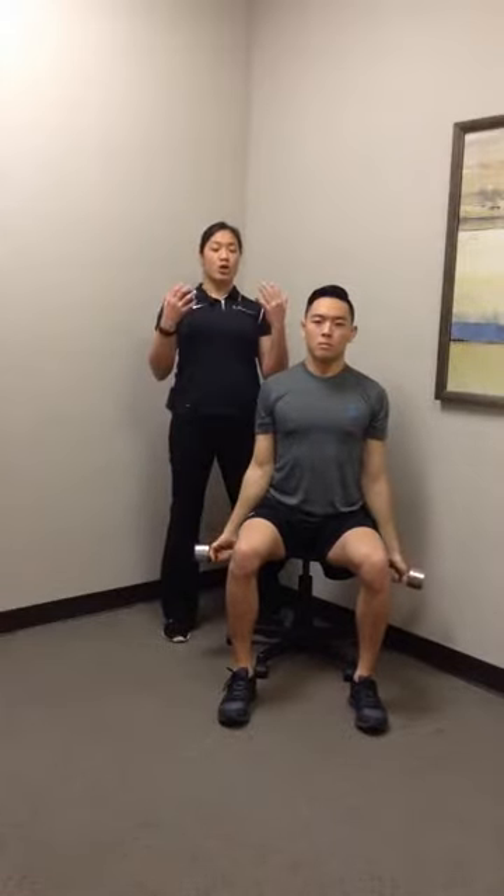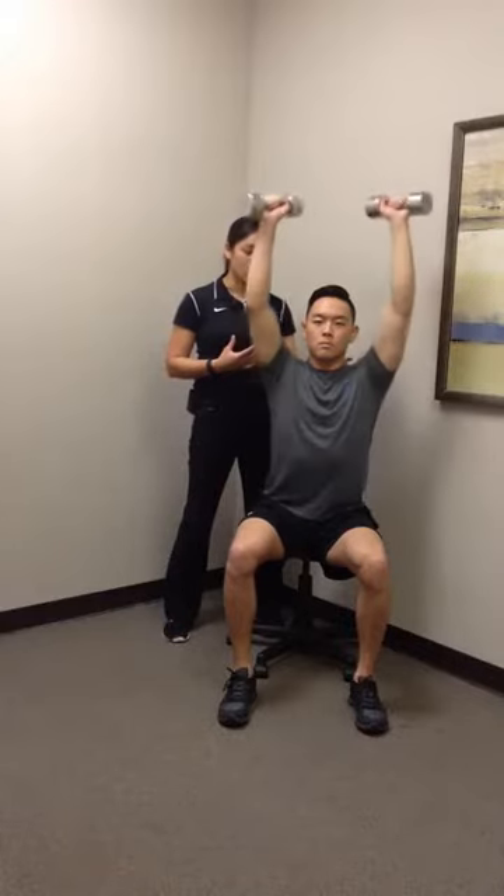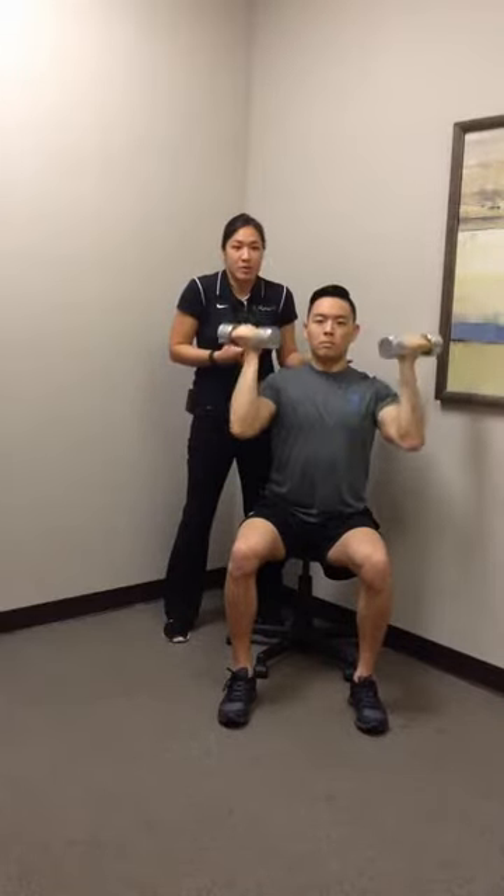Making sure there's no curling through the back, also reaching forward, and keeping that posture down the whole time, and also no upper trap recruitment, so no reaching up towards his ears.